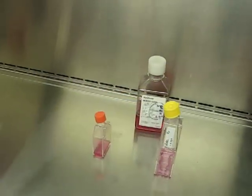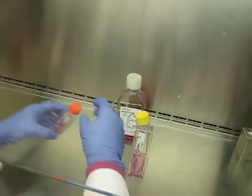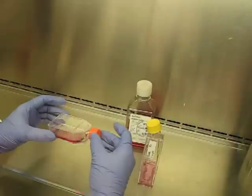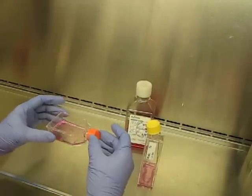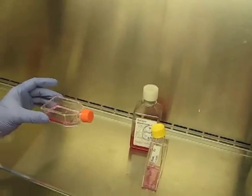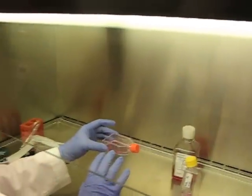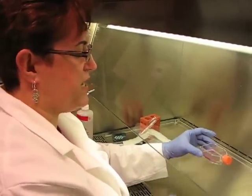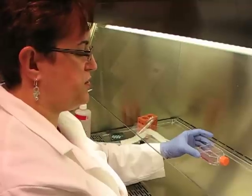Remove your pipette, close your cap, and gently tilt the media until it covers the surface. This is ready to go back into your incubator. HeLa cells will attach in about six hours — they will all be attached and then you'll be ready to do your experiments.